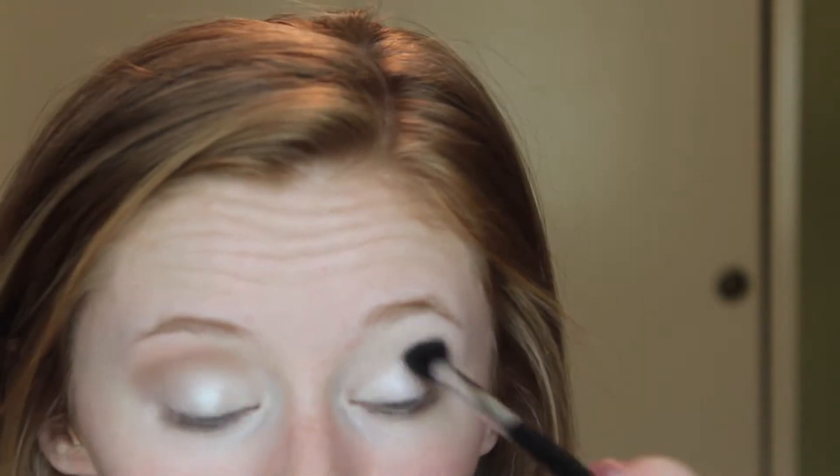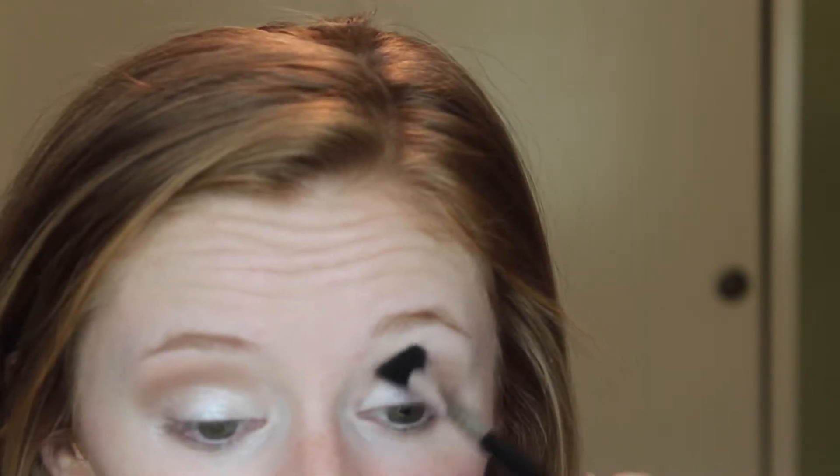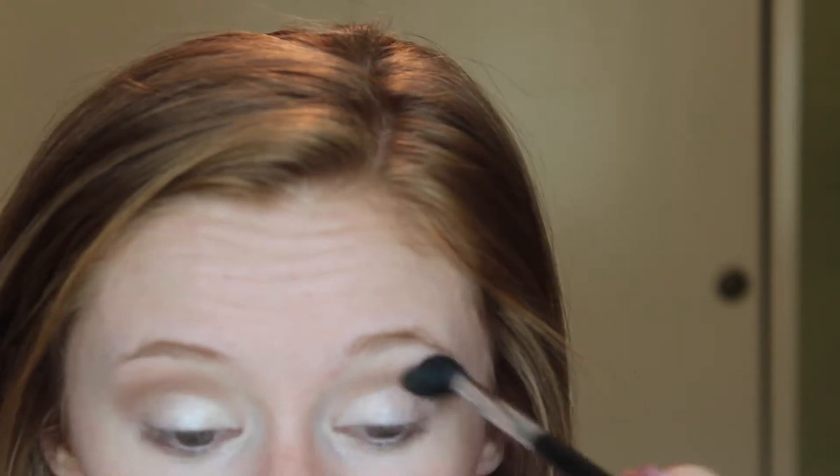You don't necessarily have to use an expensive eyeshadow — it can be any light matte brown shade. Then going in with the shade Semi-Sweet on a more dense blending brush, I'm just going to be dropping that into my outer V and blending it up into my crease.